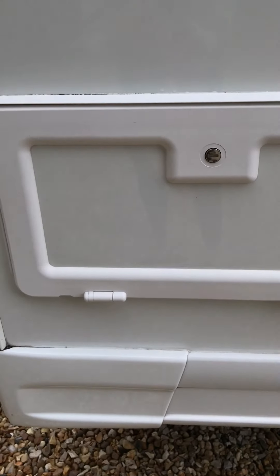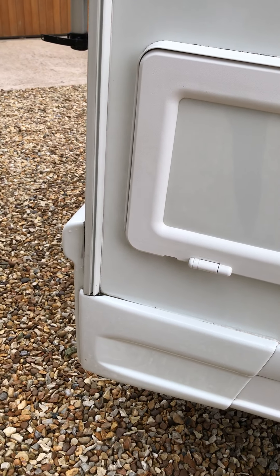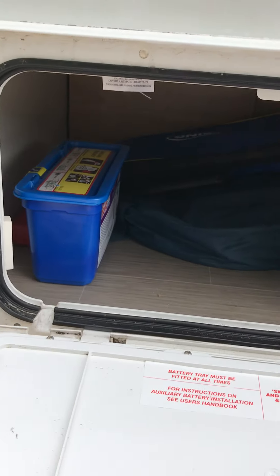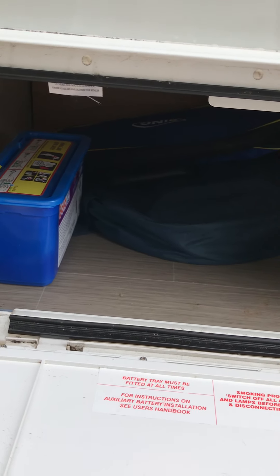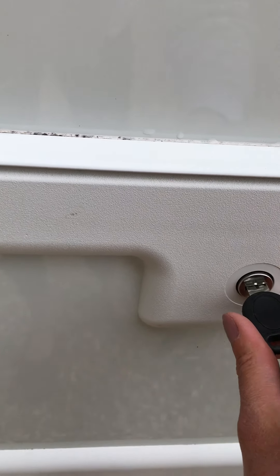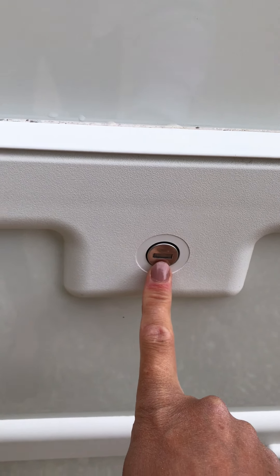Then we have the garage. To get into the garage, just like all the other external compartments, you need the short stumpy key — pop the key in, twist and pull. In here you've got access to the chemicals for the toilet, electric hookup cable, a hose pipe, chairs, and other miscellaneous items. To lock these garages, simply turn the key all the way around — if it's horizontal it means it's locked.